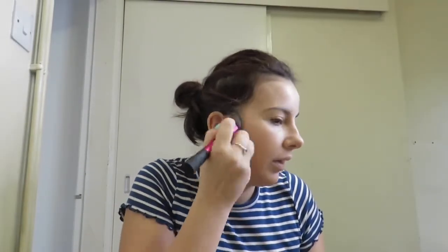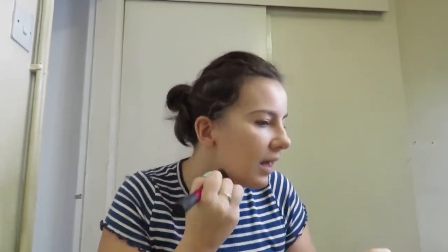Just to blend that in around your ears, around your hairline, down your neck, and like that.